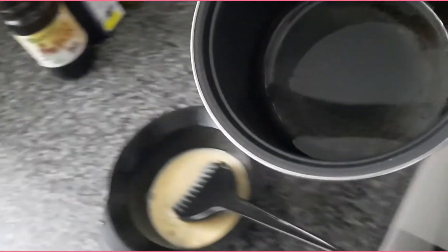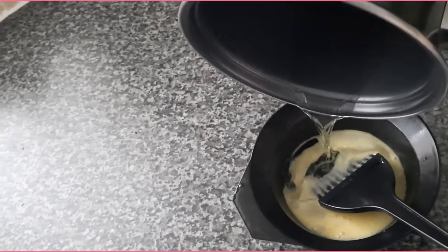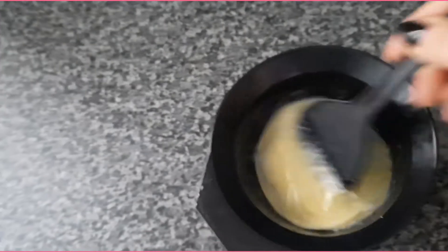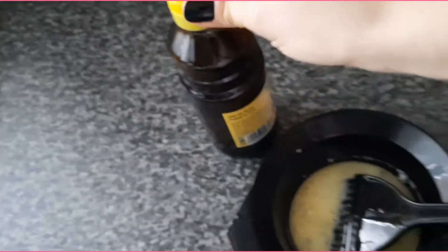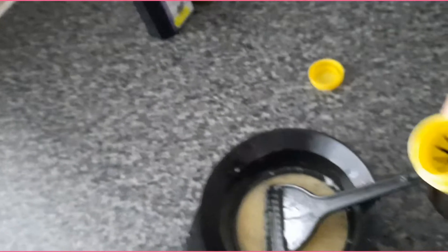Okay, now the coconut oil has to look like this — go ahead and mix it up with the egg. Then you're gonna start adding the castor oil; I'm gonna put just a small amount.